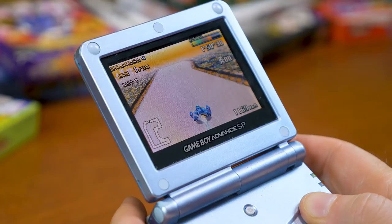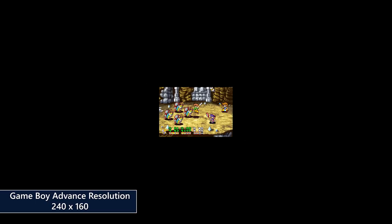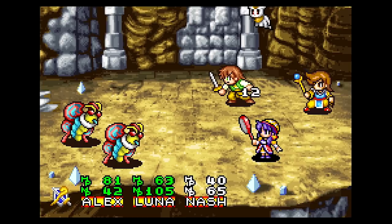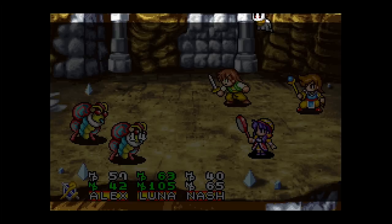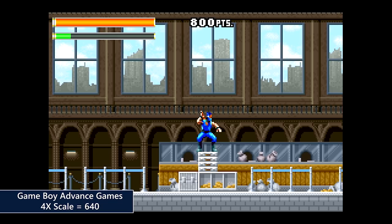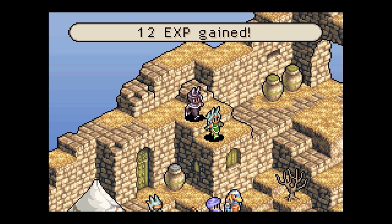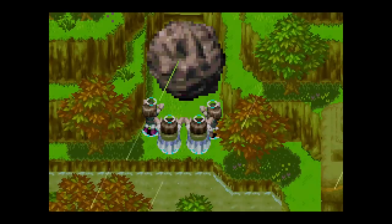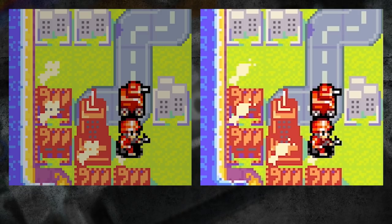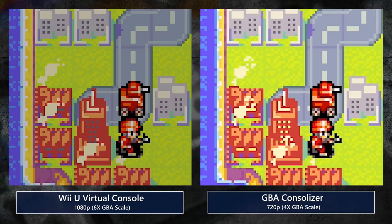Game Boy Advance games run at a resolution of 240x160, which is a bit more troublesome. Using the same 5x scale would lose eight lines at both the top and bottom, and GBA games tend to use every bit of the limited screen space, so we really don't want to lose any information. Setting to 4x is the better choice for a clean integer scale — about 89% of the screen's height. For comparison, had the Consolizer been capable of outputting a 6x scale at 1080p as you can with GBA games on Wii U Virtual Console, the exact same amount of screen would be filled, so 720p really is the logical choice.